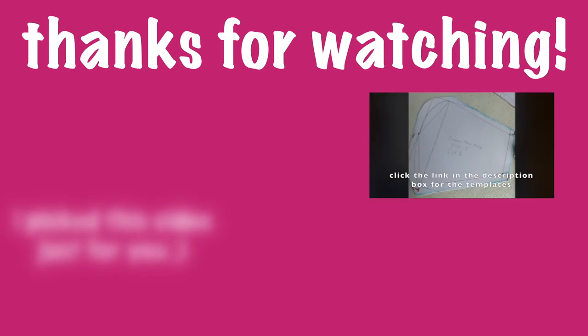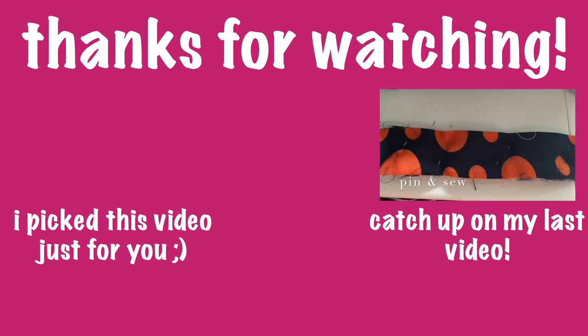Hey Amoris, thank you so much for watching this video. Do me a favor and give this video a thumbs up. See you then.